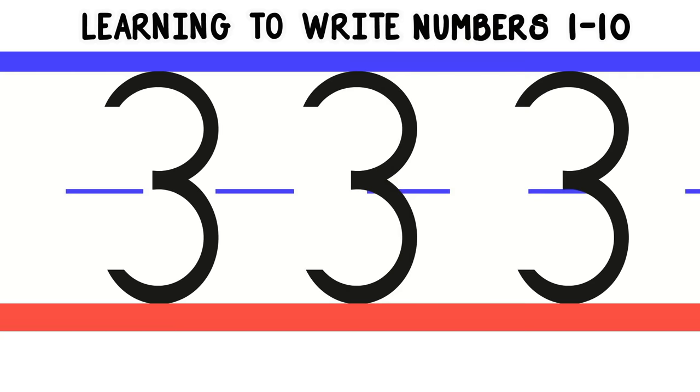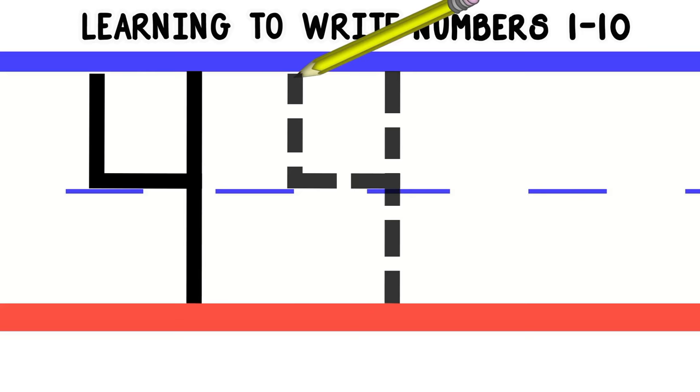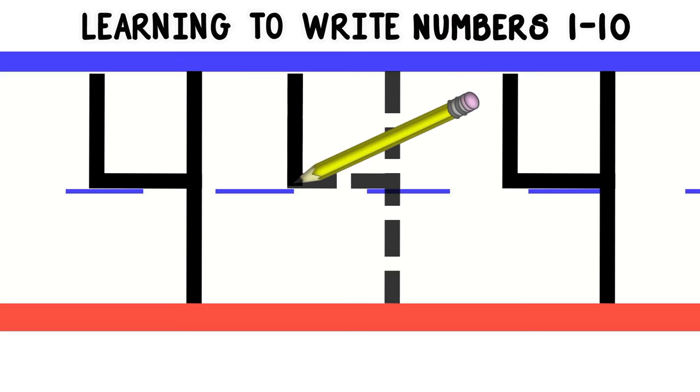Now let's move on to number 4. To write number 4, we'll start at the top and do a line down to the middle. Then we'll do a straight line across. Then we'll go up to the top and do a straight line down. Let's do that again. Nice job! Now you try. Awesome!